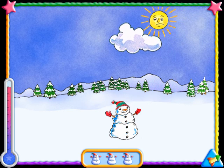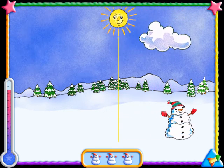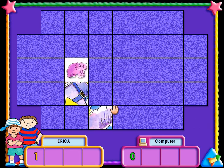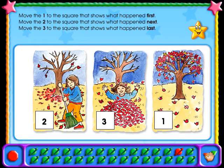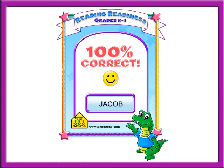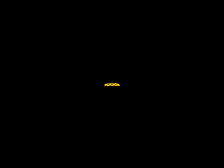At regular intervals, there's a break for recess. Kids play a lively memory or arcade game. After you've successfully completed all the exercises, you can print a certificate.